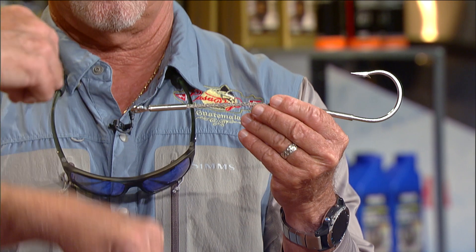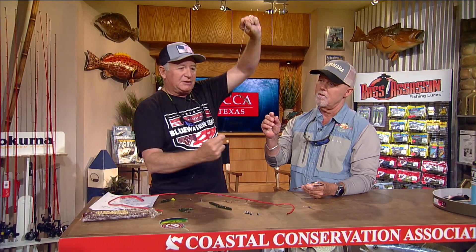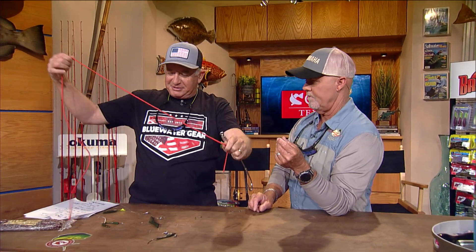The palomar knot is the key to the drop shot rig, because you want the hook to be perpendicular to the line — the palomar knot does that. Whether you're using a worm or any other bait, you want it to be perpendicular as well. See how it's perpendicular? You need to tie it on using a palomar knot.